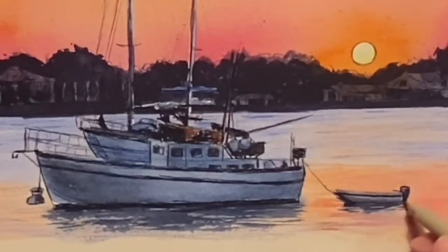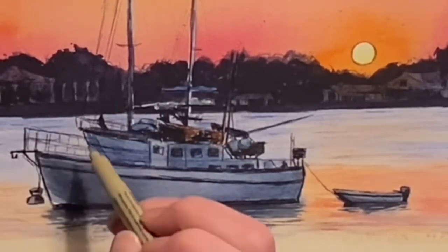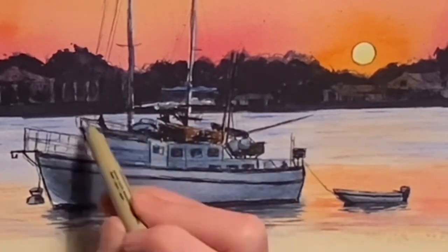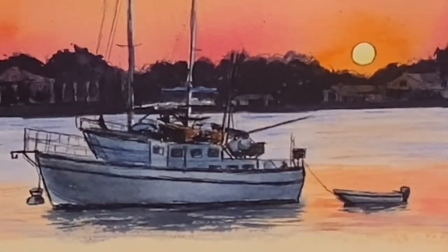I just let that all dry, and now I am going back in with my number eight micron pen and thickening some of these lines — some of this pen work — as the finishing touch to this painting.